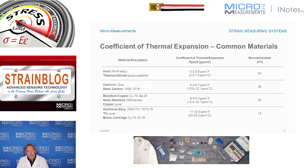This table shows material types, their corresponding coefficient of thermal expansion, and the recommended STC value. For titanium silicate and Invar — which have essentially zero CTE — a 00 STC is recommended. The most common STC is for steel and cast iron, which expands around 6 to 7 parts per million per degree Fahrenheit, requiring a 06 STC. Stainless steel and copper are around 9, using a 9 STC.